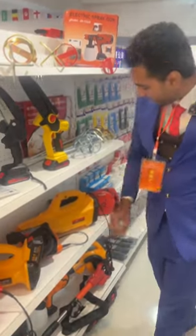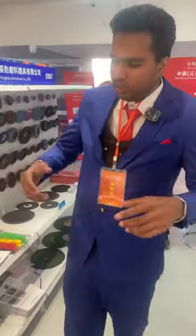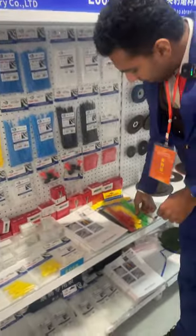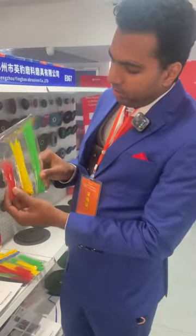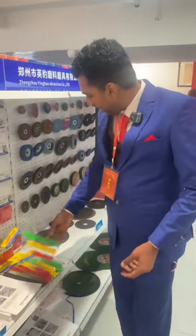As we go next, here we have the cable ties. If you have wires you need to lock them, sometimes you need to grab them, so you need these. They have different designs and different types — these are to lock the wires. They have all the types and designs.